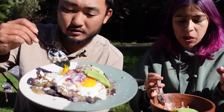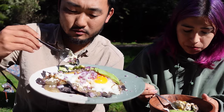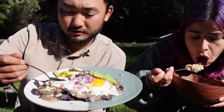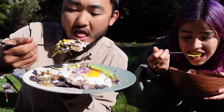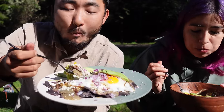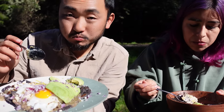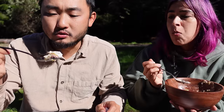Let's see the yolk run. Crispy avocado, crispy tortilla. Mmm — these are really good. So much flavor in them. This cotija is a little different — even more funkiness.